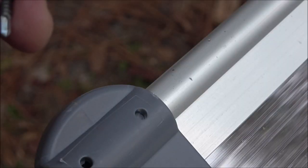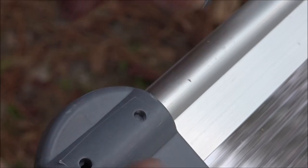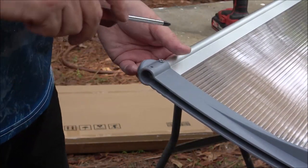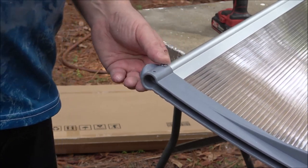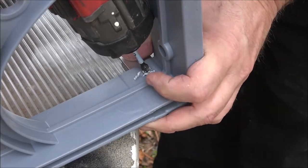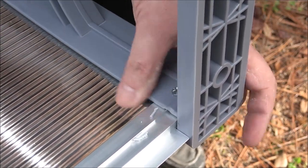Now once you have that together, you're going to take the short screw — it has a little drill bit on the end, it's a self-tapping screw — and put it in the inside hole on each side. What I like to do is get them started and then tighten with a regular screwdriver so I don't over-tighten.